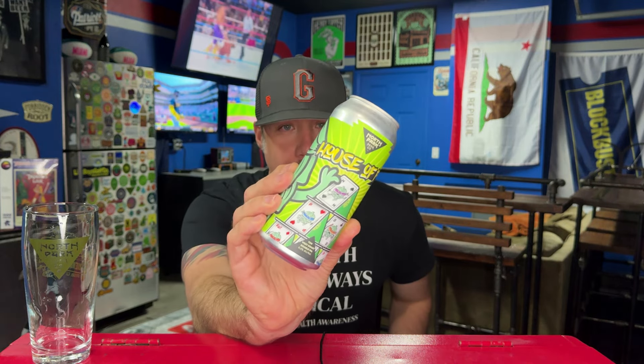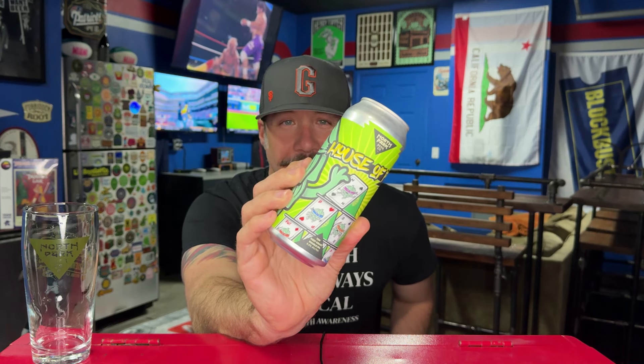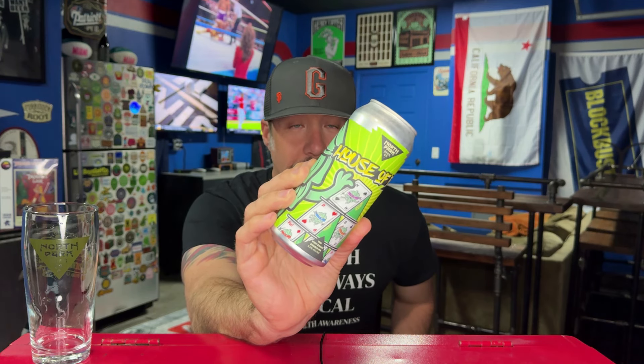Hey everybody, welcome back to a quick beer review. Another North Park beer and another variant of the Foo — this is House of Foo. I thought I reviewed this beer already and I did not. I love this label art by the way. North Park is in North Park, San Diego.